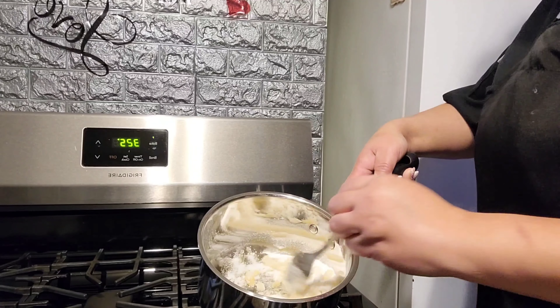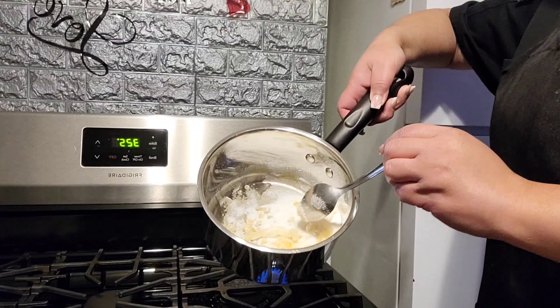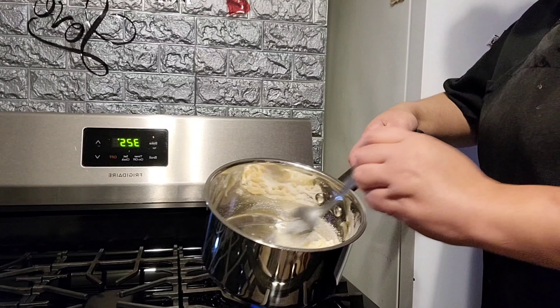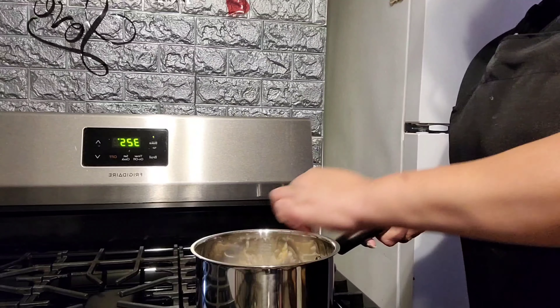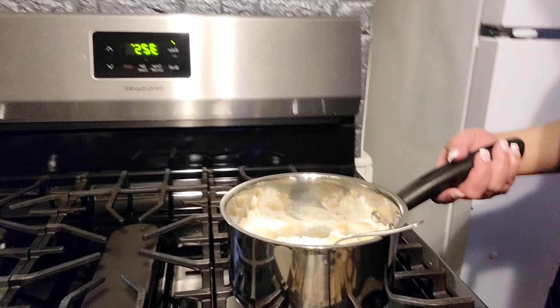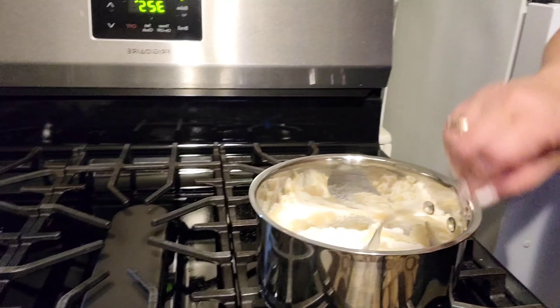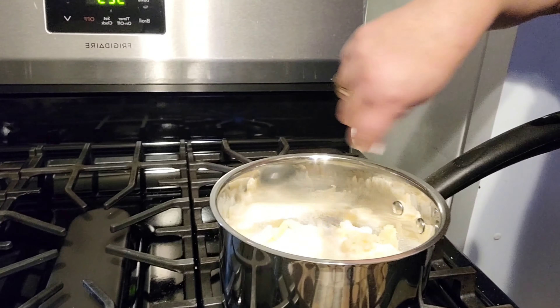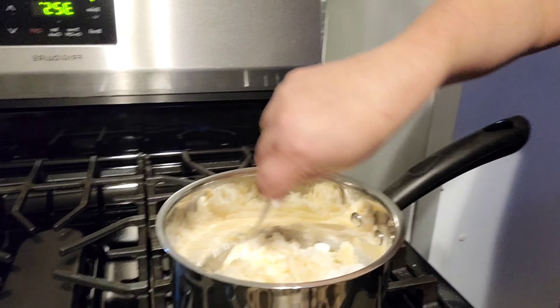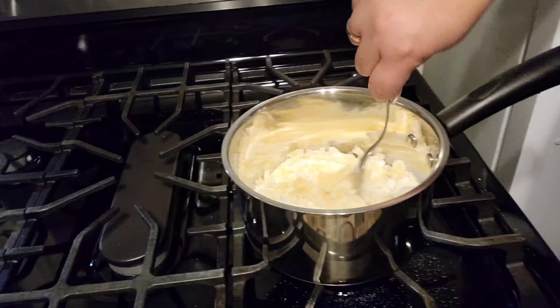So guys, look at the caramel — miren el caramelo como va, mi gente. It's already coming out. Está saliendo ese caramelo, siga dándole, acuérdese de él y sigan dándole vuelta. No dejen de darle vuelta a ese caramelo. Que no se queme — please make sure that it's not going to burn, it's going to taste off and it's not going to taste good.